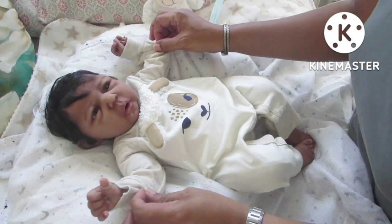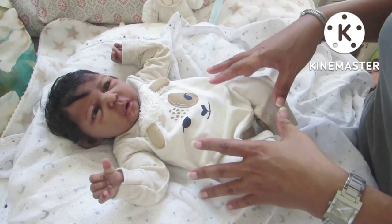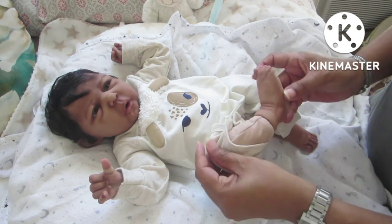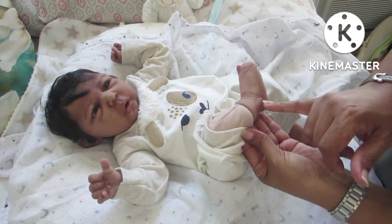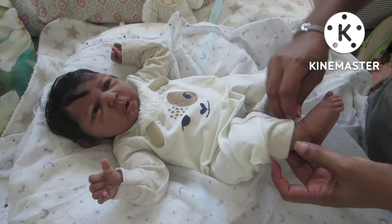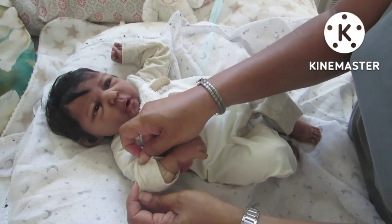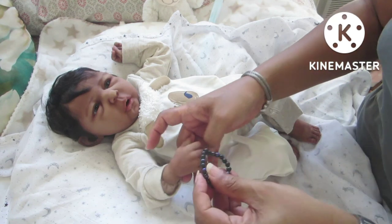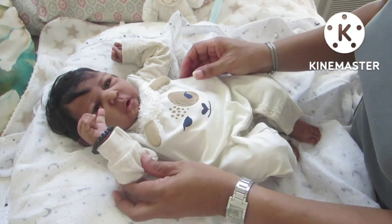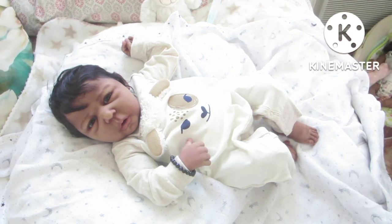His head, hands, and feet are silicone, and his body is all cloth. His cloth body comes all the way down just before the ankle, and likewise his hands to the wrist. I got him a little bracelet — he has such a small little wrist!